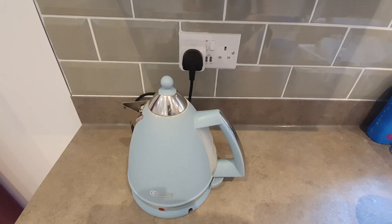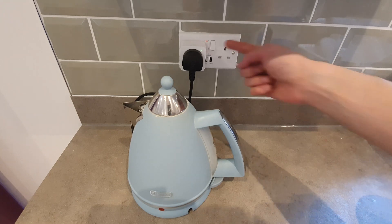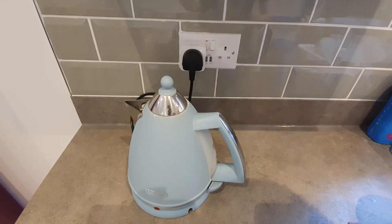Let me just make myself a cup of tea instead with my kettle. Let's turn it on. It's on? Come on. Got to click that, didn't you?